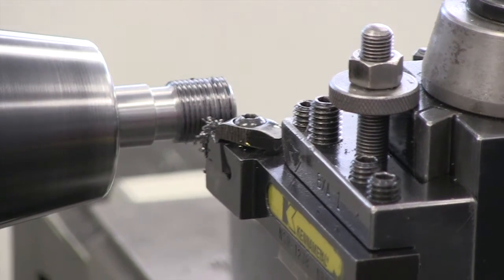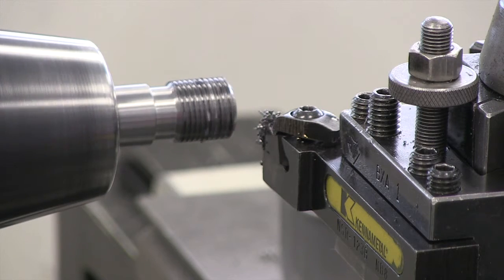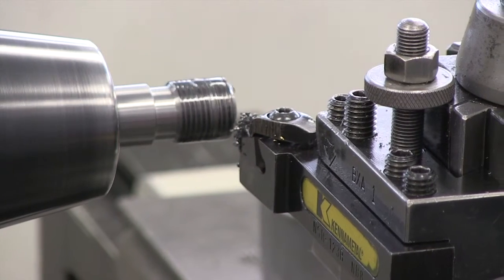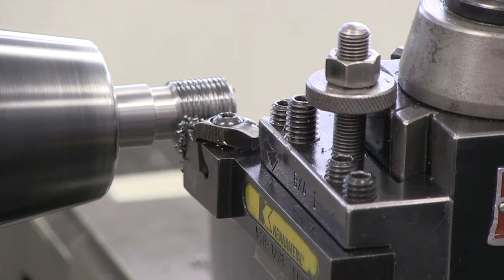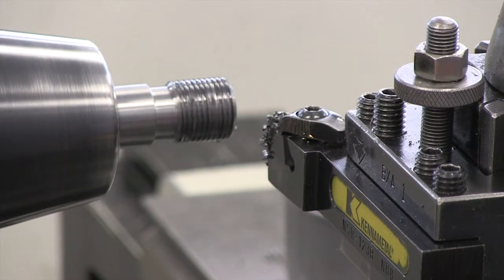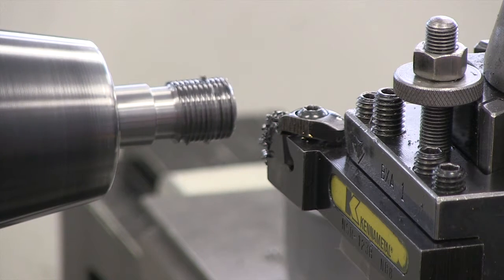It's important that when we get partway along in these threads, we continue to pay attention — because if we miss disengaging, we certainly can make a mess. I can see that by the look of the thread it's still fairly flat on the top, also known as the crest. I'm going about two and a half thousandths each time with my compound rest.